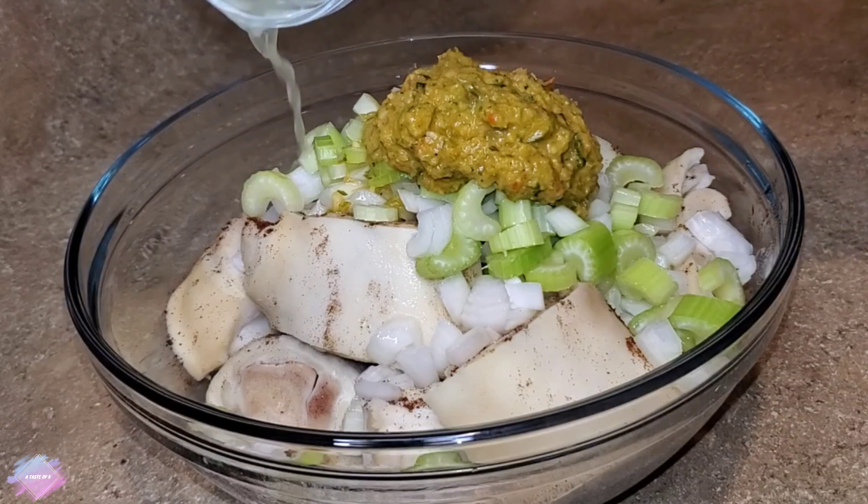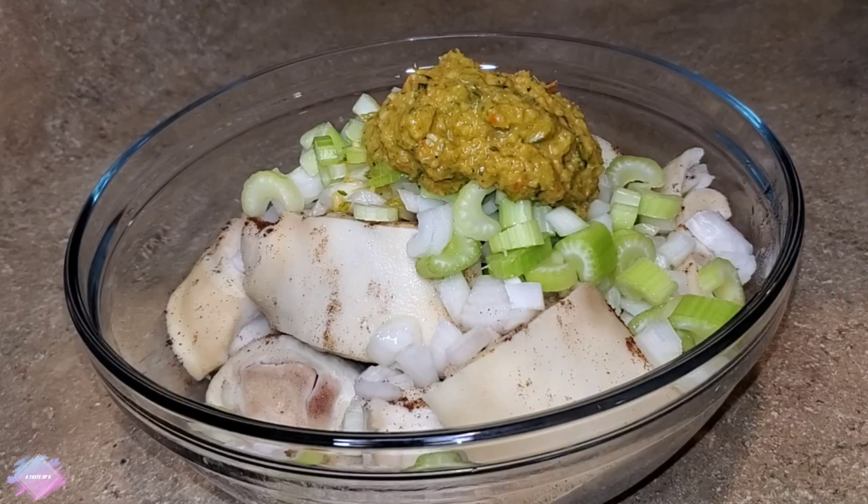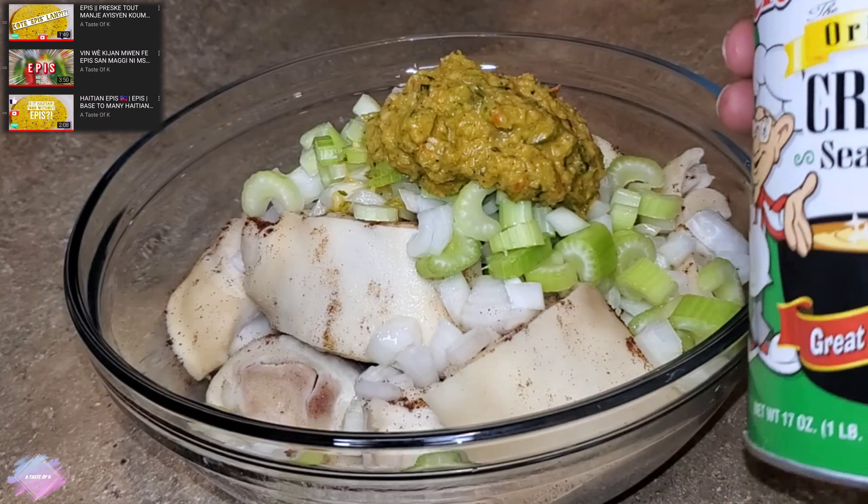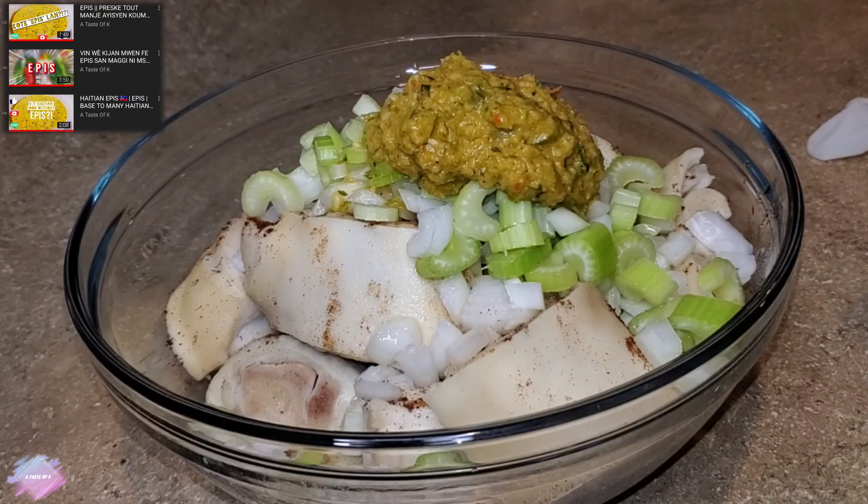This was only one cow foot — it was about three and a half pounds. I did have the butcher cut it into medium-sized pieces. I cleaned it with some lime, vinegar, as well as boiling water.